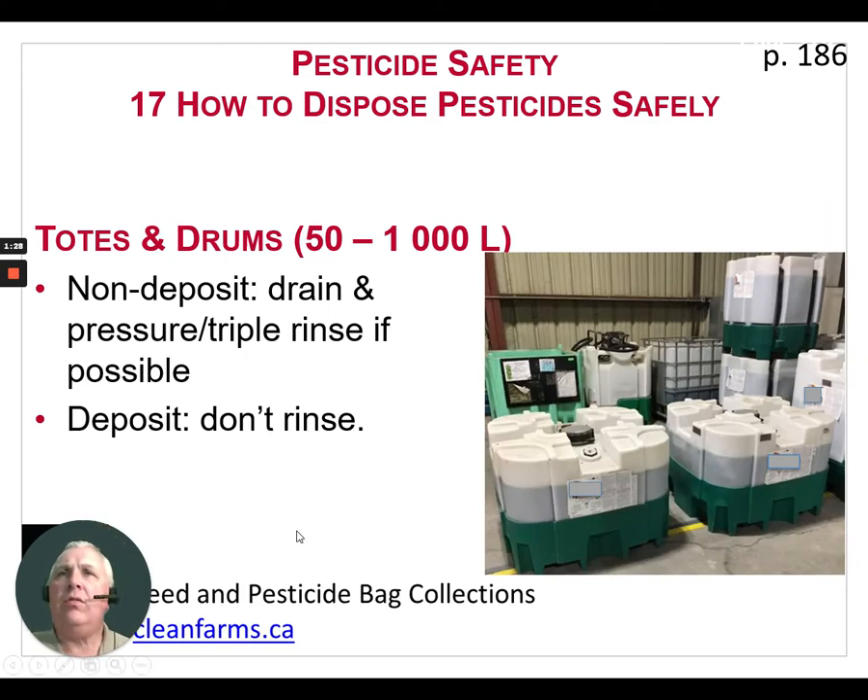When it comes to totes and drums — the larger containers — if they are non-deposit, drain and pressure or triple rinse if possible. If they are deposit type totes that you're going to return to the dealership to be refilled, don't rinse them. We don't want water contamination in these containers as they are going to get refilled back at the dealership and shipped out once again.